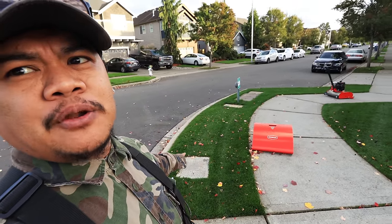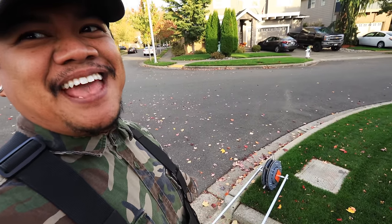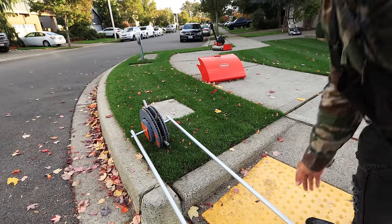My property has manholes that a regular rental aerator is not going to handle very well. But I'm going to show you how nimble and agile the Amic Roll Aerator is on this little nature strip. Oh, she's nimble.